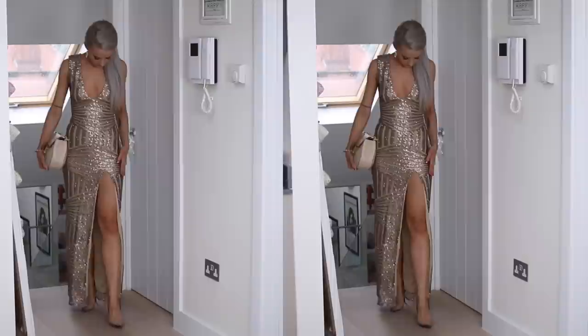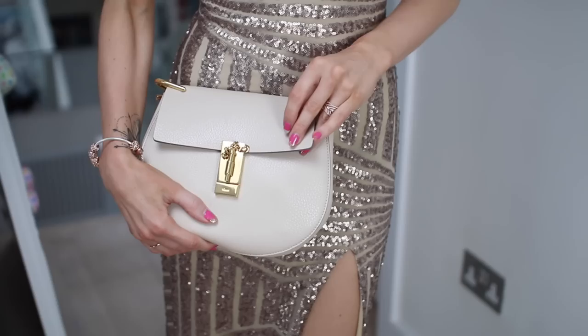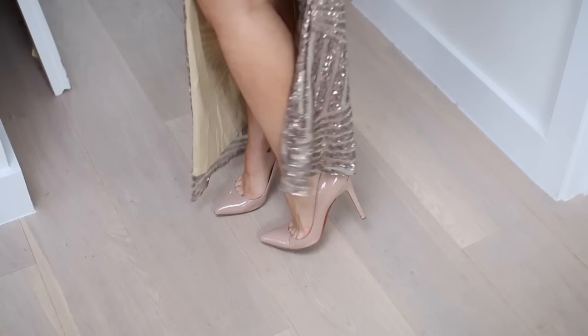And here I am right before I leave. Alex quickly took these shots for me in the dress — such a high slit, but I just thought it just looked so gorgeous. And I put it with this Chloe bag, Pandora earrings — beautiful rose gold Pandora earrings — and bracelet, as well as my Pigalle Louboutin heels. And there we go. Thank you so much for watching guys — see you soon!